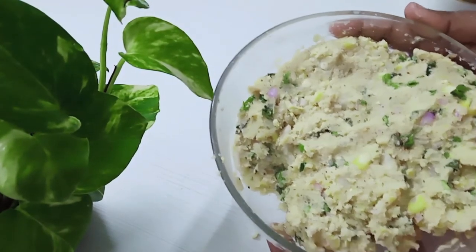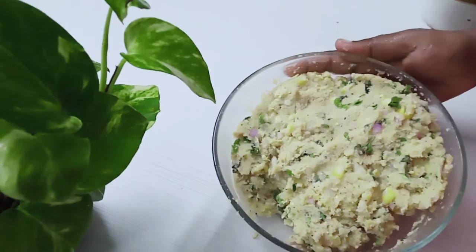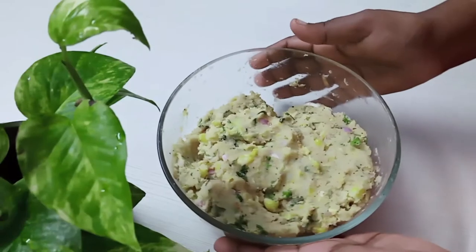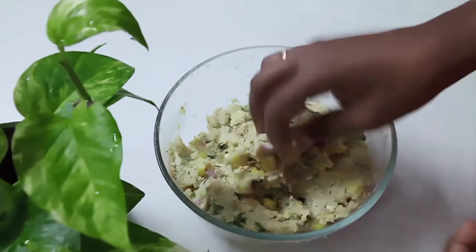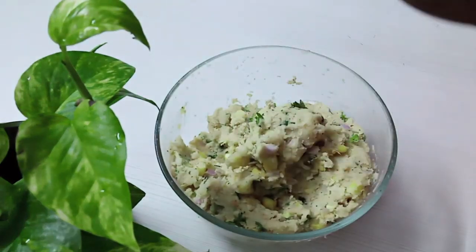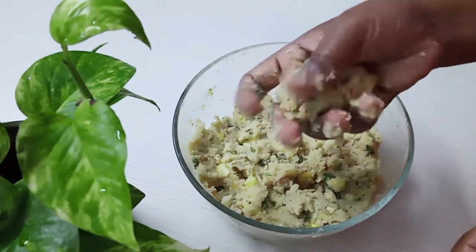Put it in the fridge. Make sure you put the masala in the fridge. Apply the masala and put it in the fridge.